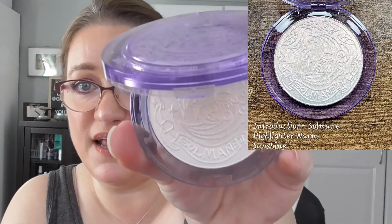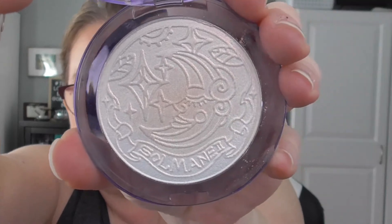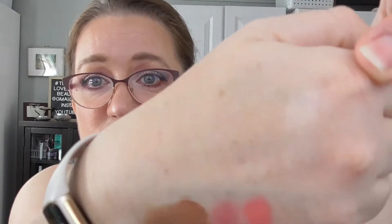Next up is the Odin's Eye Warm Sunshine Highlighter. I didn't take a picture of this because it really wouldn't make a difference — you can't tell any usage has been made on it. Look at how gorgeous that is! My goal is to use it 12 times. I've used it four times. Here is a swatch on my finger and on my hand. It is so beautiful and it blends out beautifully. I'm really enjoying wearing it — obviously I've used it four times already in a month.